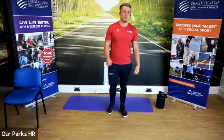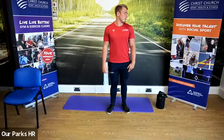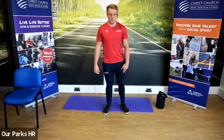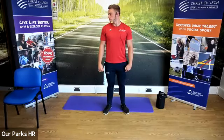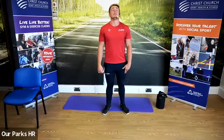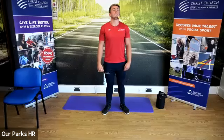We're going to start off with the neck. We're going to look to one side, come back to neutral, then look to the other side, and back to neutral — adding in breathing. So looking up, breathing in through the nose and out through the mouth.